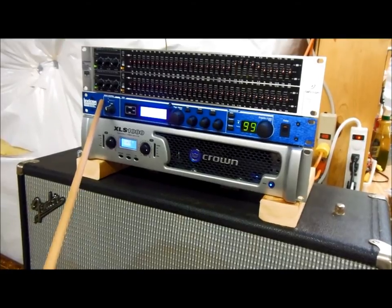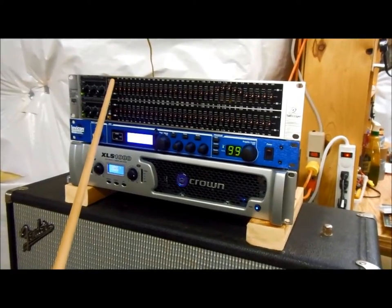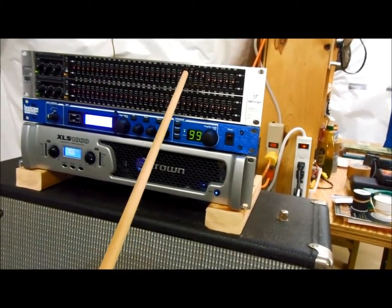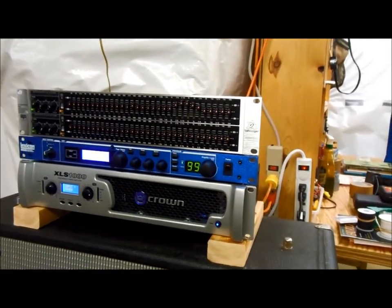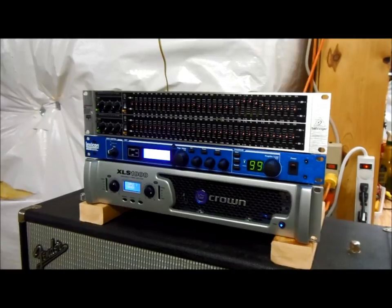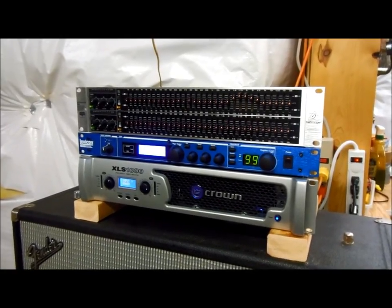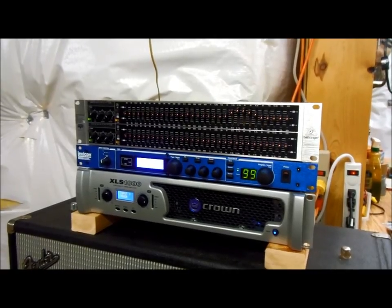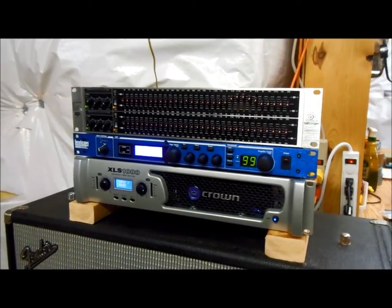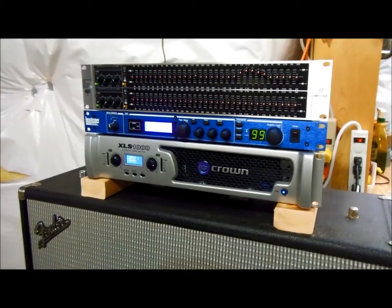The output from the Lexicon goes into this graphic equalizer. Long term, I think I'm going to get rid of it — but if you look over here, in the upper mid range I have the output boosted by as much as 6 dB. That's because I haven't recapped my tone wheel generator, and when it's set flat the output in the upper range sounds pretty dull to me. So I'm using the equalizer to boost the upper end until I can recap the tone wheel generator. After I do that, I don't think I'll even need it. The output then comes down into this Crown XLS 1000 power amplifier.